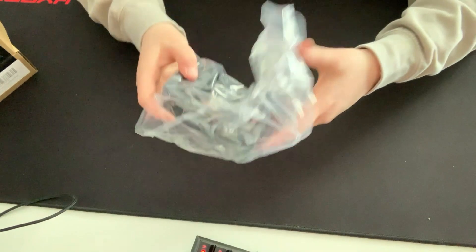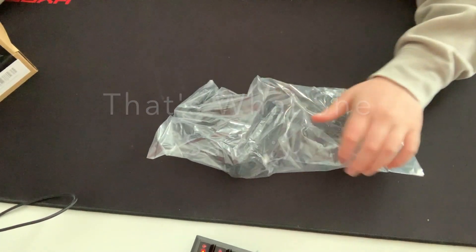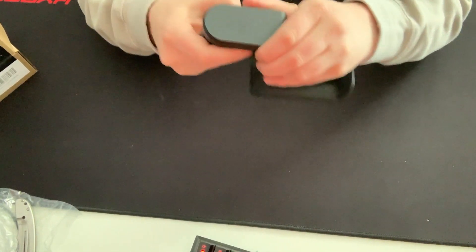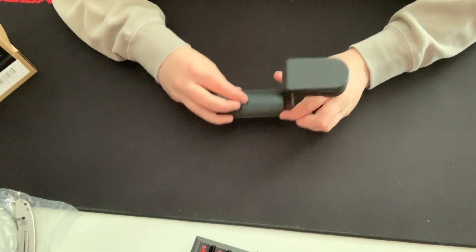Oh my goodness, this is so much bigger than I thought it was gonna be. This is a headphone hanger that sits on my desk like that, and it's like a spring — yeah it is. Okay so this is dope.